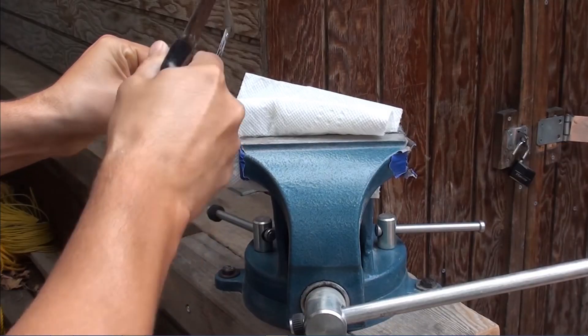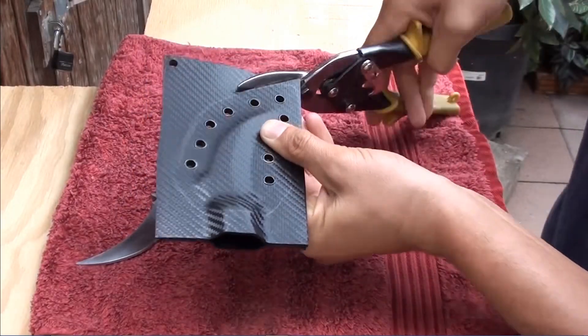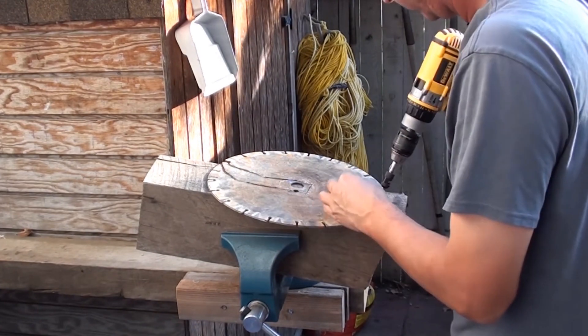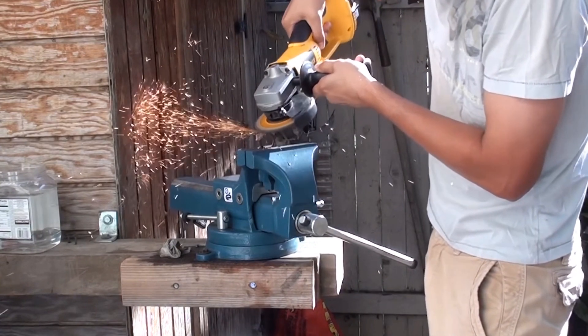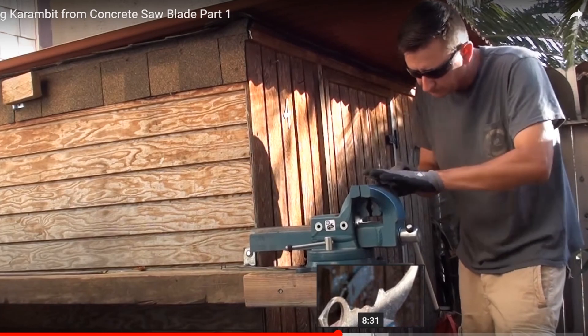In the beginning of my knife making hobby, I didn't have all the tools I have right now. I used a hacksaw and tin snips to cut kydex sheath to shape. I started out with a vise, a couple of files, an angle grinder, and a battery-operated drill. As you can see in the videos, 70% of the work is done on a vise.